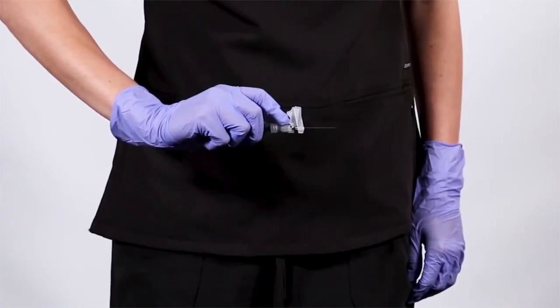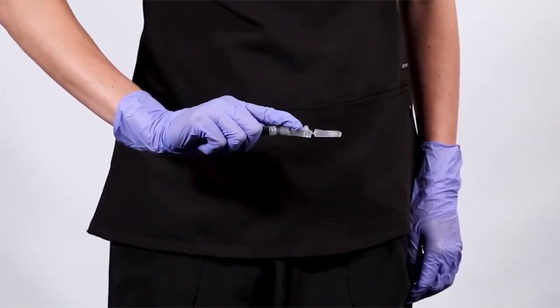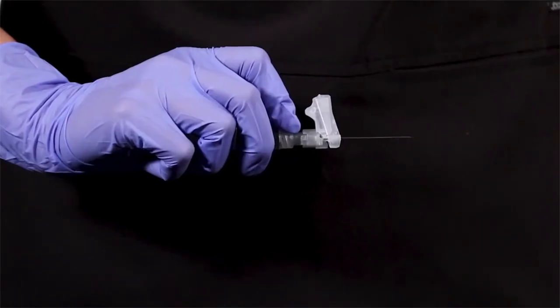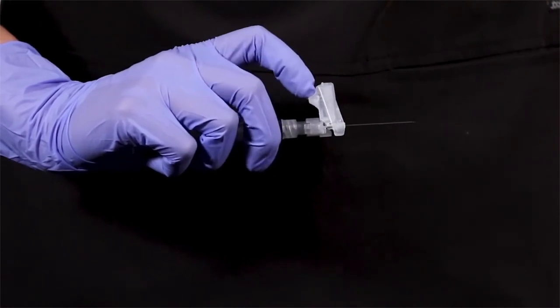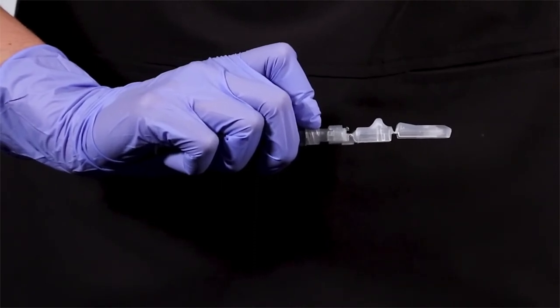To activate using your finger, gently push forward on the safety device. Your finger remains behind the needle at all times. An audible and tactile click will verify that the safety device has been activated to a locked position.